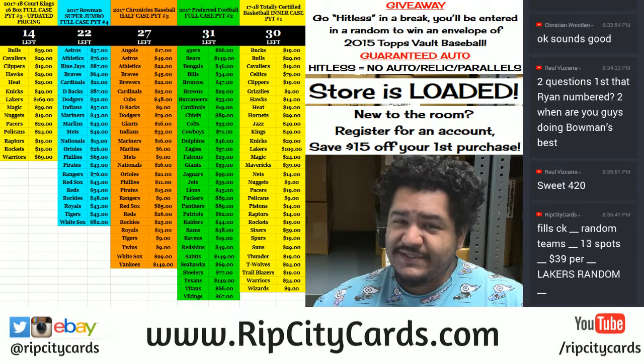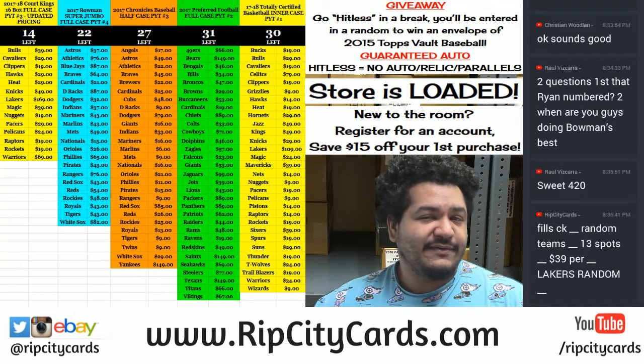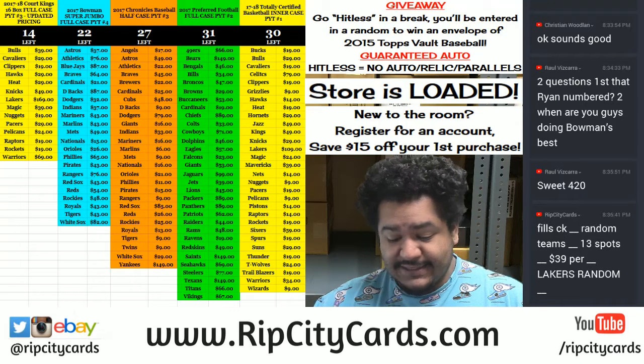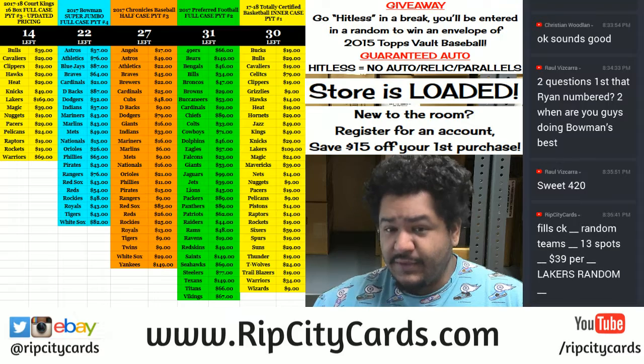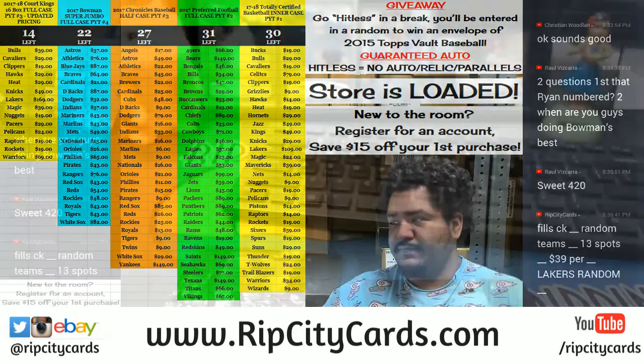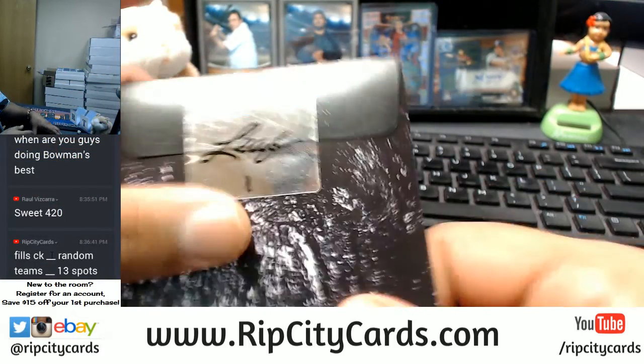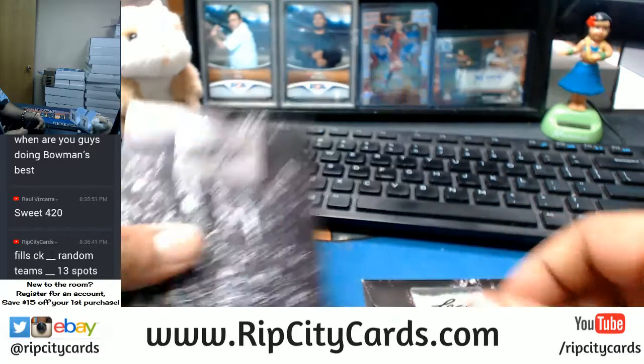It is a 2017 Leaf Draft Football Autograph Printing Plates. I got six of them, so now we've got to decide which one we're gonna open. As I said, I got six of them — number one, number two, number three, number four, number five, and number six.